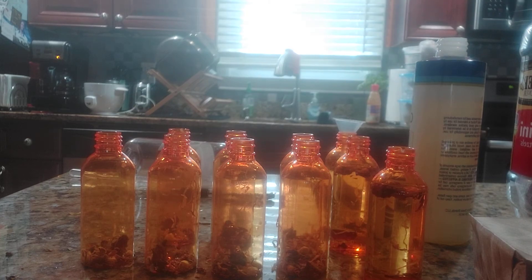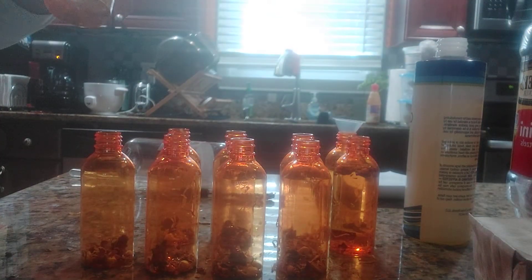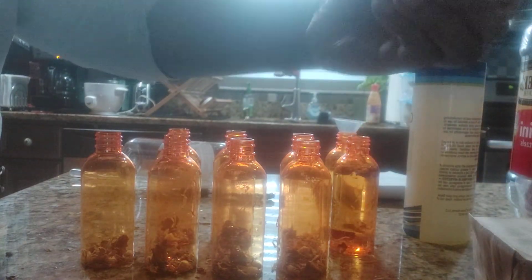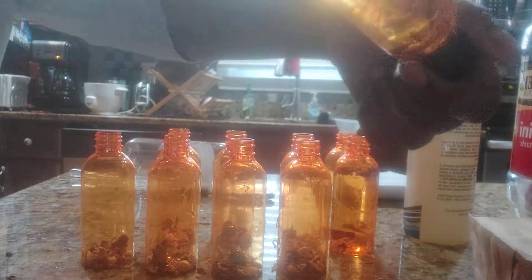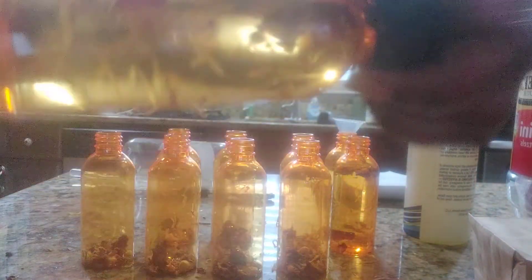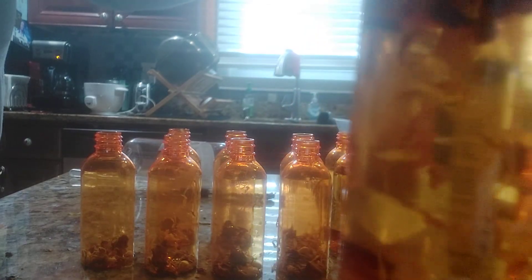Here are my oils — just lovely. Look at all this goodness. Slap a label on here, and here it is: my yoni oil. My cookie oil. Whatever you want to call it.